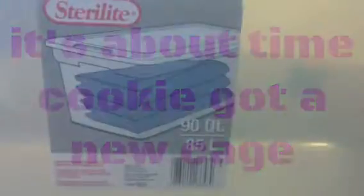Hey guys, it's me, PurpleHamshell1157, and in this video I'm showing you Cookie's new cage. First off, it's a 90 quart bin cage, 85 liters.